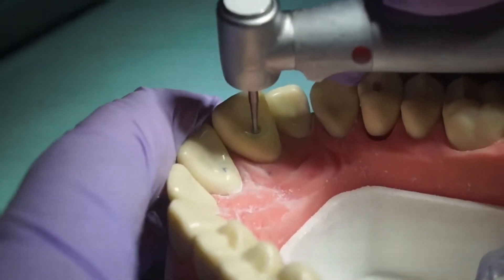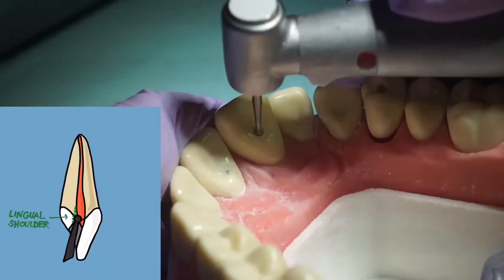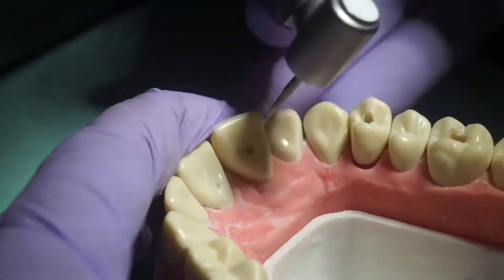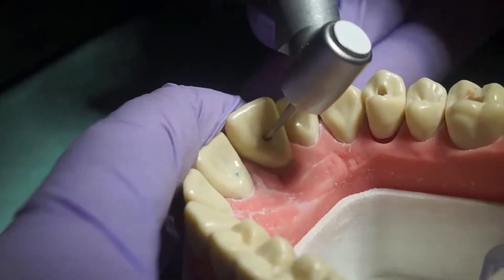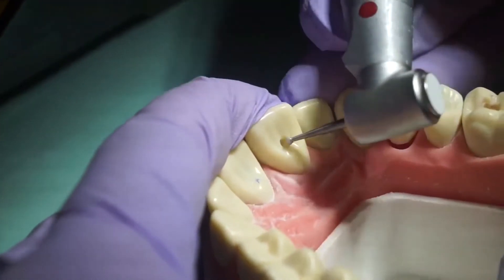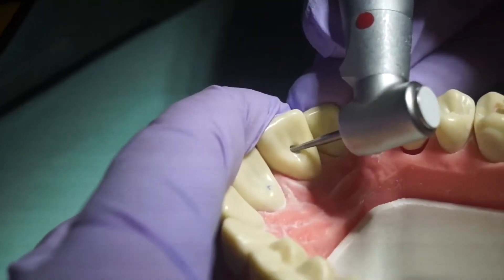With a pulling motion from inside out, extend your axis. First extend the axis cervically to clear the lingual shoulder. Then angle the burr and use the same pulling motion from inside out to extend the axis incisally, mesially, and distally to remove and clean out the pulp horns.